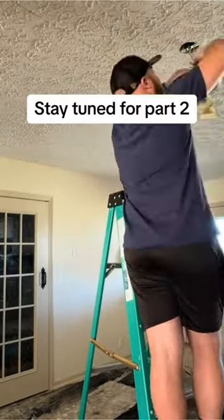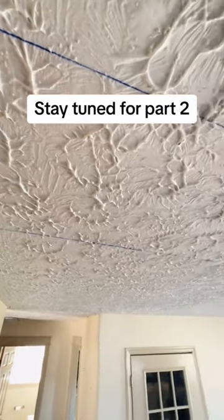Then I removed these horribly ugly light fixtures that have been in our house. This is what the chalk lines look like — it's time to start shooting.